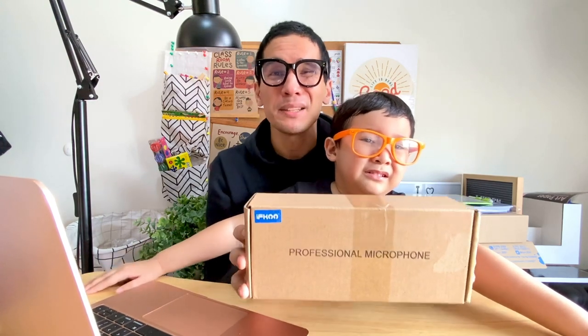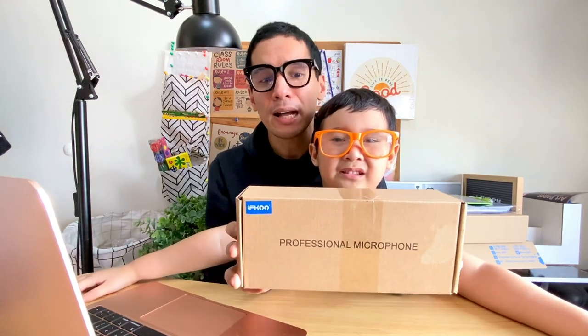It's school season right now and we've been looking for a microphone for Leighton, since there are instances where the teacher doesn't really hear him — he moves a lot, he jumps, he runs. So we wanted a mic that can really help him in school. I'm sure you guys too are looking for a microphone for your kids, so let's check it out.